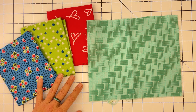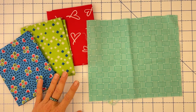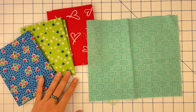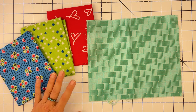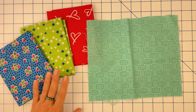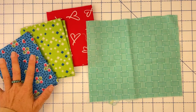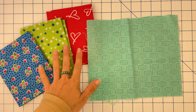Another option from your thrift store would be to purchase sheets — look for cotton sheets, they're a lot easier to work with. You could also use old button-up shirts; as long as it's cotton, that fabric works great for English paper piecing. You're looking for three different colors or patterns that are going to play nice together.